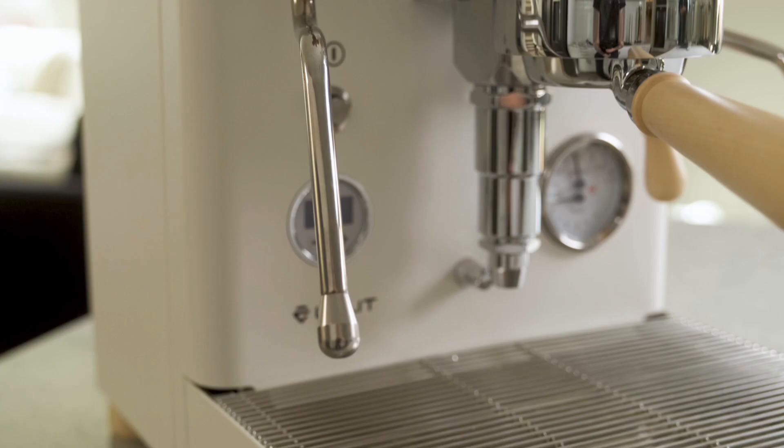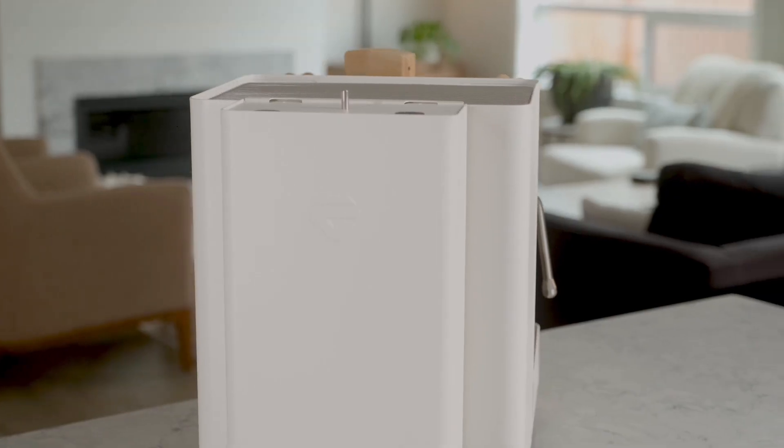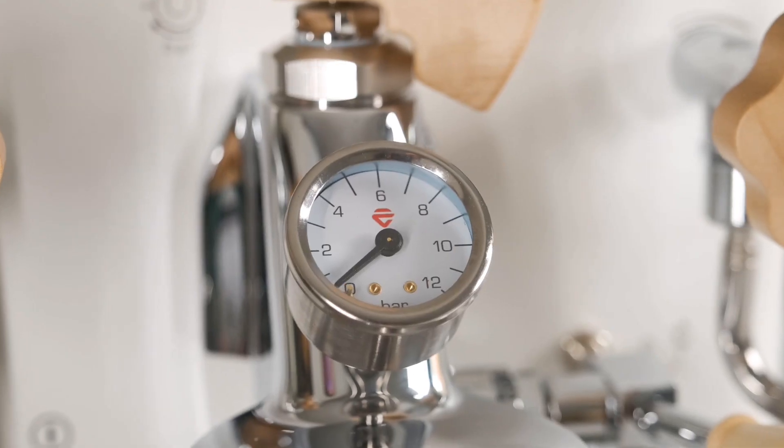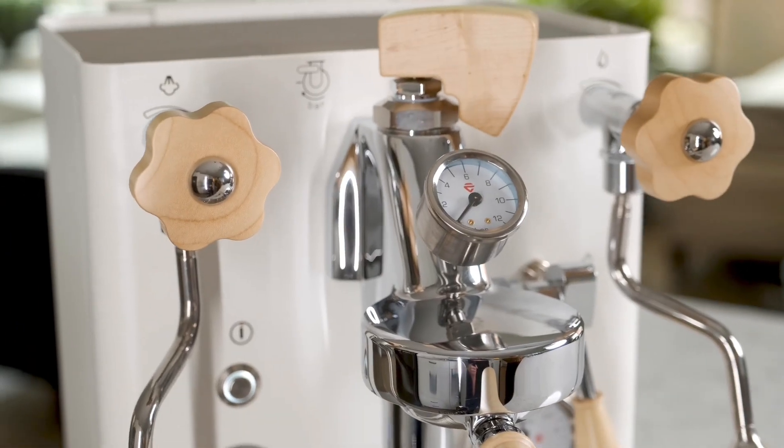The Lalit Bianca is a double boiler machine with dedicated steam and brew boilers. The water tank can be used externally in case it's hard to fill under your cabinets. The pressure gauges will help you dial in your espresso like a pro, and the wood finish is a nice touch.